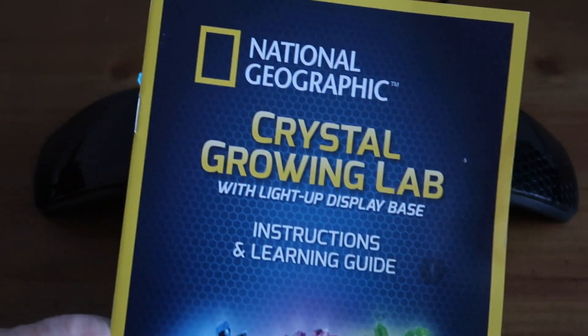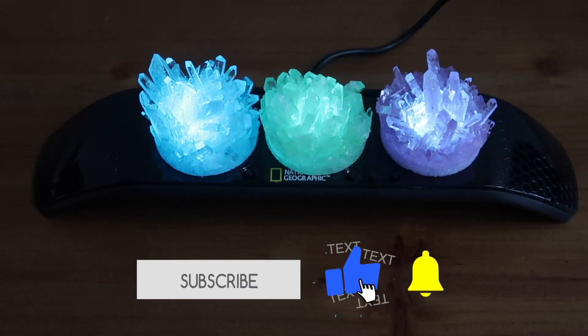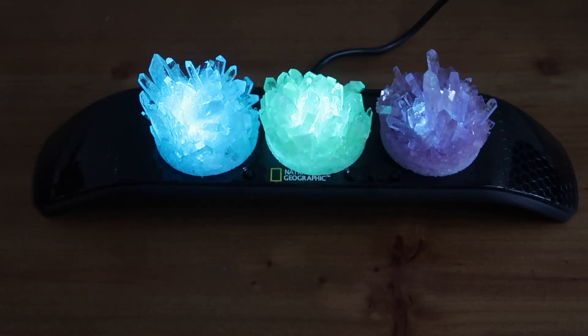So there you are — this has been the National Geographic Crystal Growing Lab, where you get to grow three coloured crystals and you get this fabulous display base to put them on, that's guaranteed to make your crystals a genuine showpiece for any visitors to your home or office. If you haven't already watched it, I have another video on growing crystals which you should go and check out. I think growing crystals is a fascinating hobby. If you enjoyed watching this take shape, please like the video and subscribe to the channel so you can watch even more fascinating videos on crystals, chemistry, electronics, and computer programming. Let me know how you get on with your own crystal growing, and I'll see you in the next video. Cheerio.